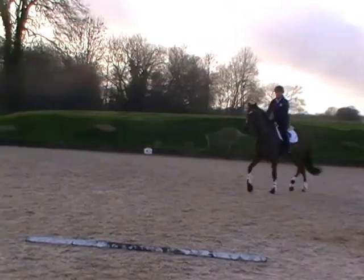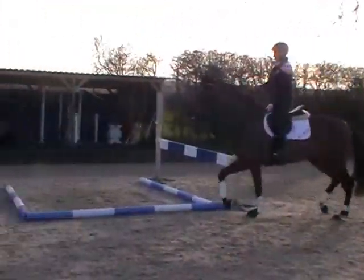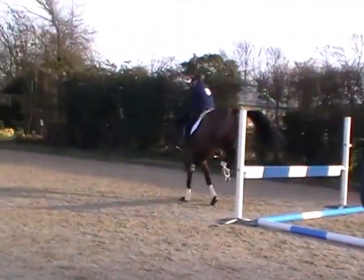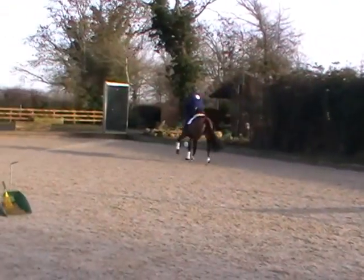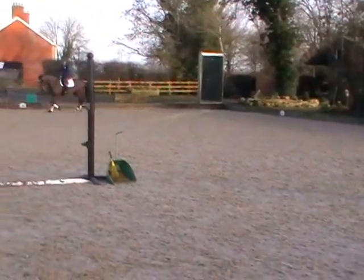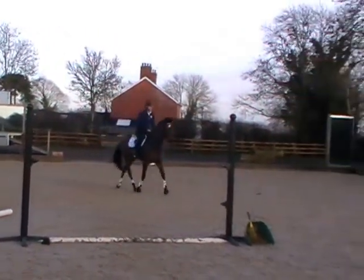Don't make your angle too steep — you can see your angle is so steep. That's a good jump. Come from here, Claire, across here. You're almost making it impossible for a baby. This way, this way, this way.